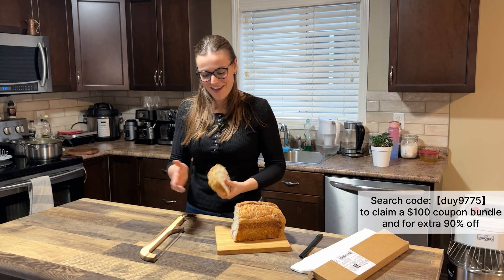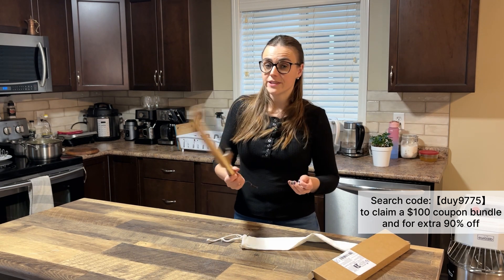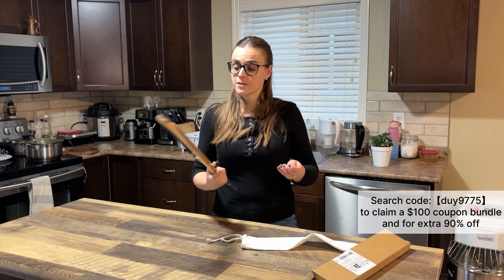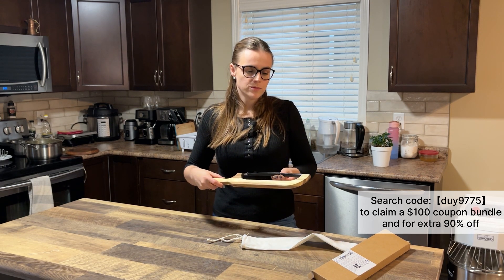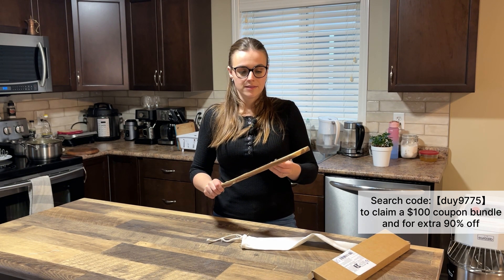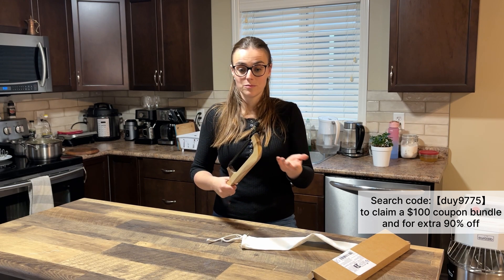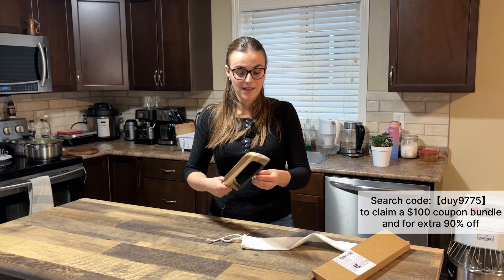I'm really glad I bought this. It's actually the best thing I ordered this time — this knife made me really happy. The price is really affordable, probably around ten or twelve dollars, but it's absolutely worth it. If you're baking sourdough or any bread, this is a must-have.